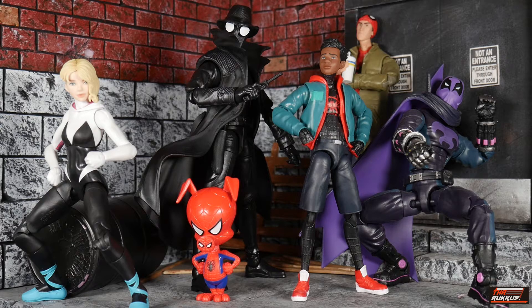Here we have the Into the Spider-Verse group shot: Peter B. Parker in the back sipping on his soft drink, the Prowler, Spider-Gwen, and of course Miles Morales himself. I wonder if we'll get any more figures — I know everybody wants SP//dr and little Penny Parker, so that might be what's next.